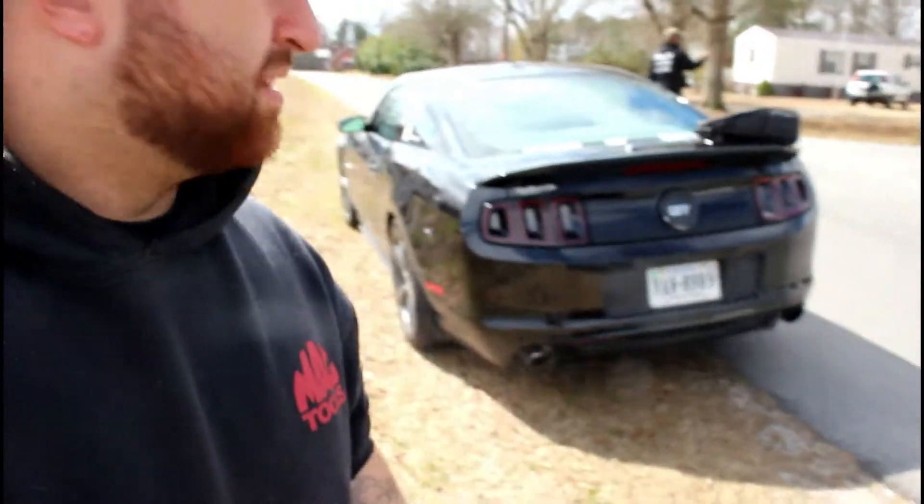Now we're up here at Powerhouse Performance in Greer, North Carolina, getting the car back for a retune. Darius is vlogging at the same time — simultaneously vlogging. We've got the Mustang going on the dyno, no tuning yet, just getting a baseline.